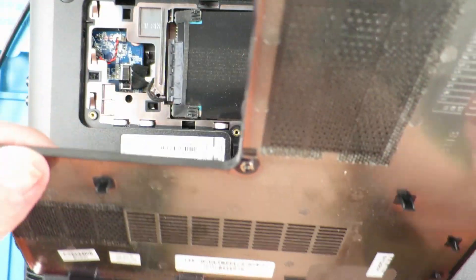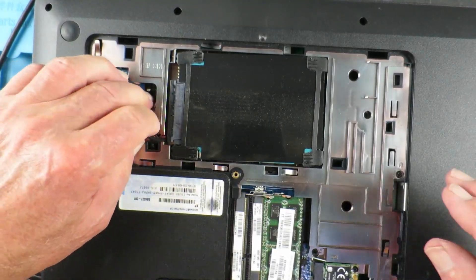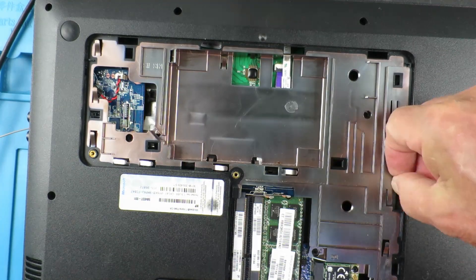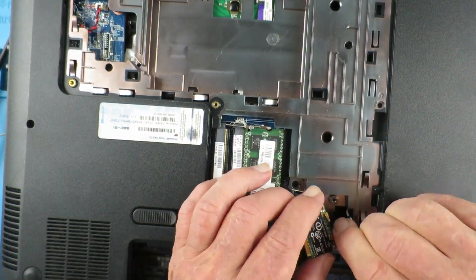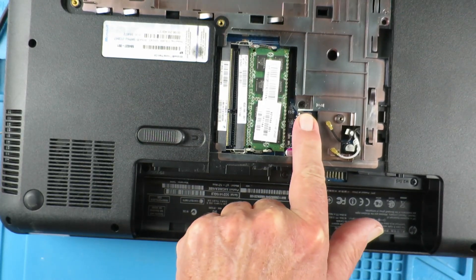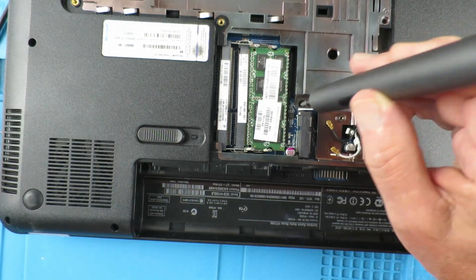With the back panel removed we can now move on to removing the hard drive, followed by the DVD drive. Next, remove the Wi-Fi board, followed by the screws that hold the keyboard in, which are signaled by a little keyboard symbol.